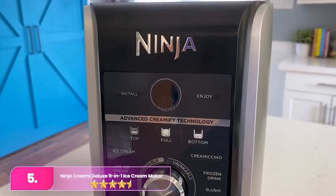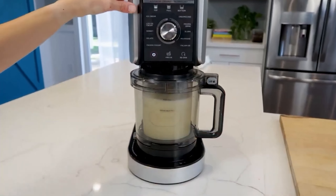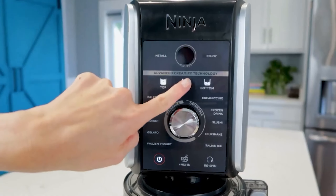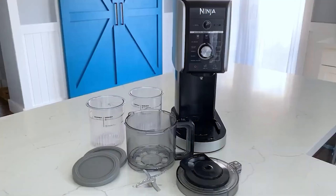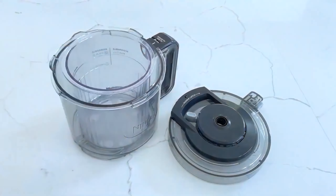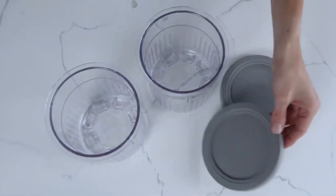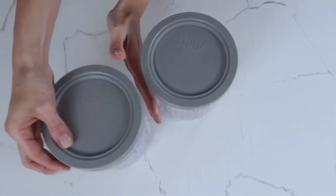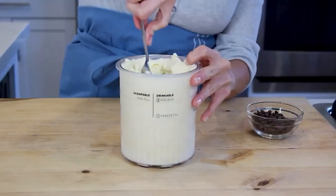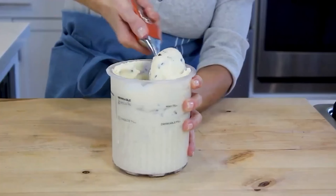Number 5, the Ninja Creamy Deluxe. The Ninja sets itself apart with its unique creamerizer paddle for smooth texture. It produces consistently textured ice cream and sorbet with no ice crystals. The process takes just over five minutes, but requires overnight freezing of the base. Each batch yields about a quart of finished product. The machine offers 11 modes for various frozen treats, including mix-ins, and is easy to clean.